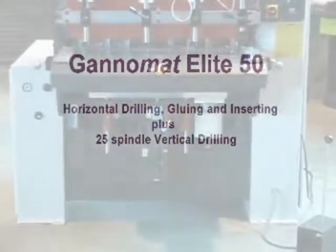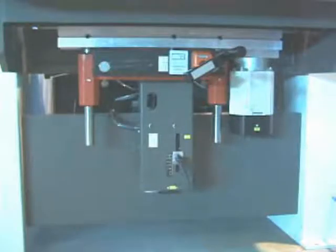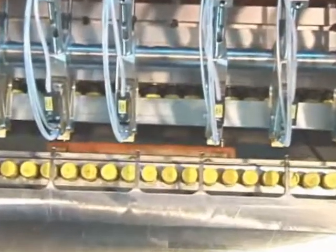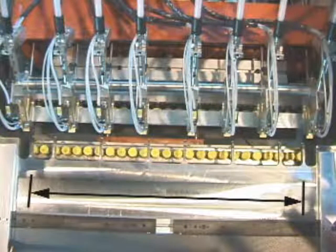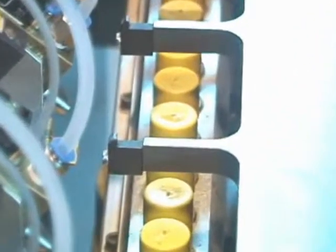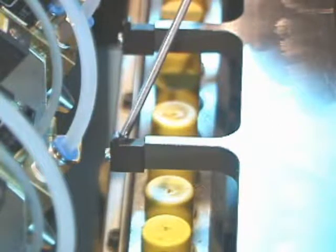With the Elite 50, we add the capability of vertical boring with a separate 25-spindle drilling unit mounted under the table. All adjustments for the drill head are in front. A look from the top shows the drill head and spindles as well as the setback and stops. The vertical drill head, like the horizontal drill head, has 25 spindles and is 768mm long. The drilling distance from the edge of the panel is from 0 to 40mm to cover all possible RTA fitting combinations.